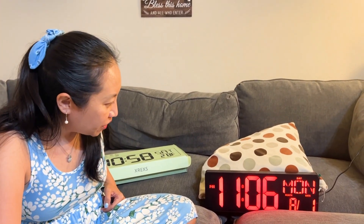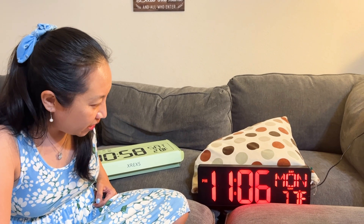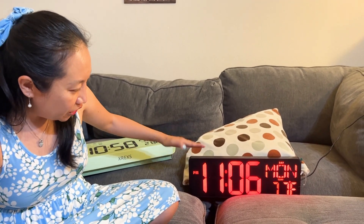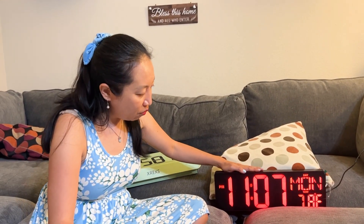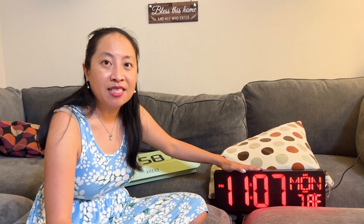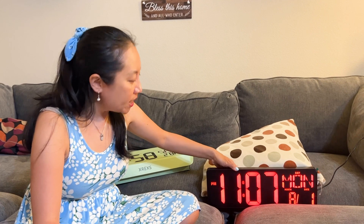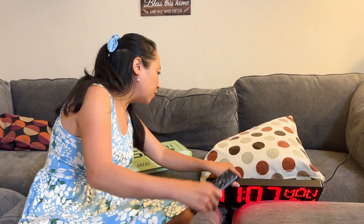The instructions tell you how to set the date and stuff too, so it's pretty easy to use. I was thinking this would actually be good for an elderly person because it's bright and easy to see.